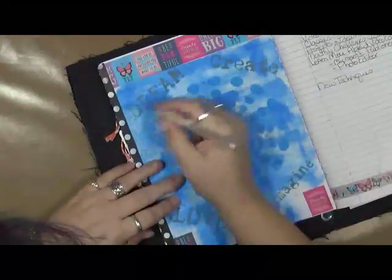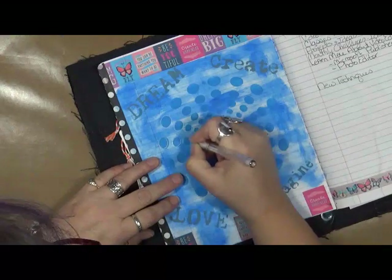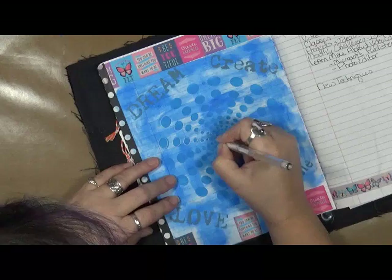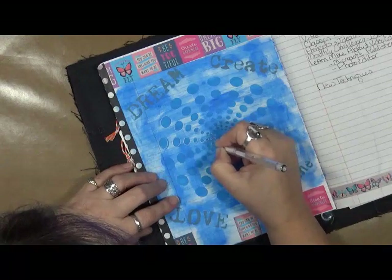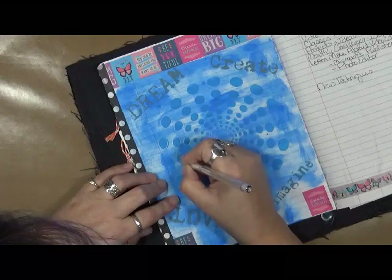I'm going to go white around these, then bring out a black pen and go around the words, and then we're going to start writing down our dreams, our goals, and what we want to do for 2017. I'm going to go ahead and do this and I will be right back.